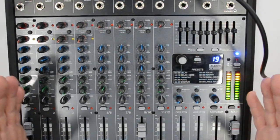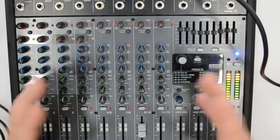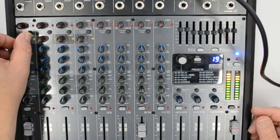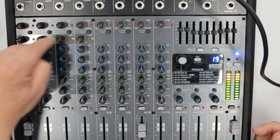Think of a compressor as taking air out of a balloon — the balloon still keeps its shape, so we don't lose any structure to the sound. It just takes the harshness and excess volume out of it. The compressor is active when its indicator light is on, and the more you turn it up, the more it reduces peak levels.